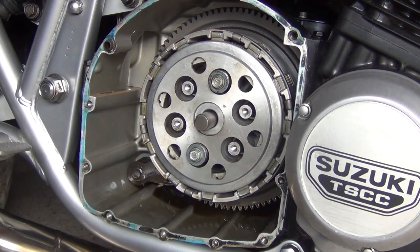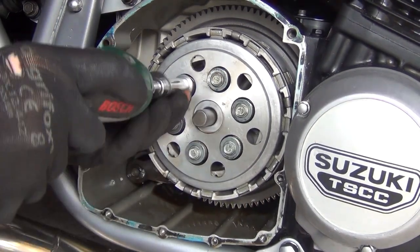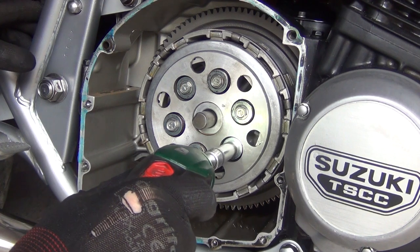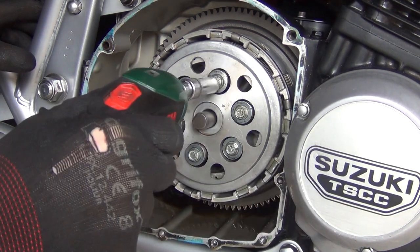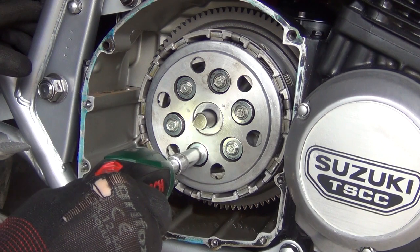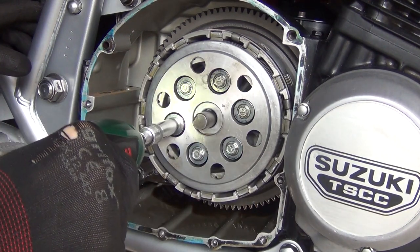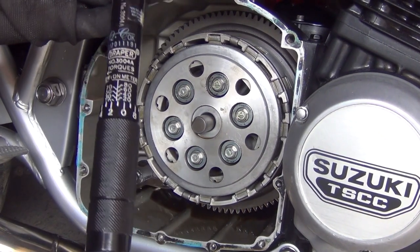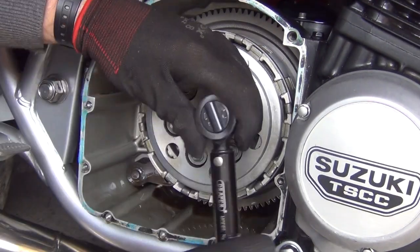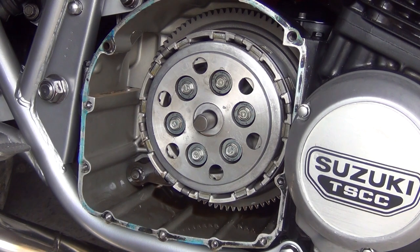There's always a bit of a squeeze you have to do. Obviously we do it all in the cross pattern. Squeeze it and let it grab, then get them snug. So we've got the torque wrench here — I've set it to 11 newton meters.